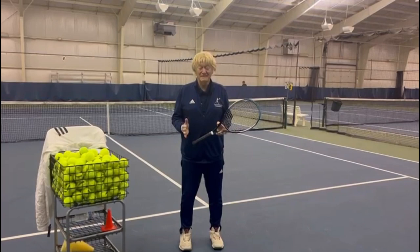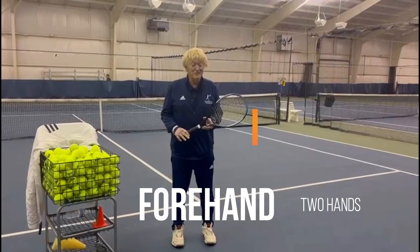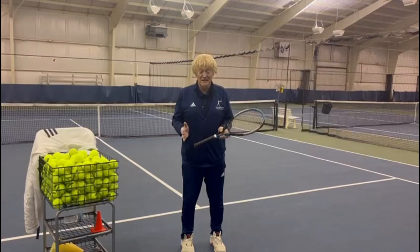The two-hand forehand is not ubiquitous these days in tennis, but some of you may be old enough to remember Frew McMillan and Jean Mayer. If you are not old enough to remember, I want you to search YouTube and you're going to see two of the greatest forehands of all time.